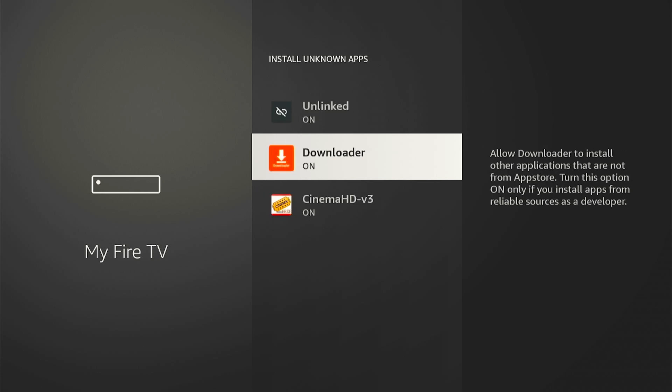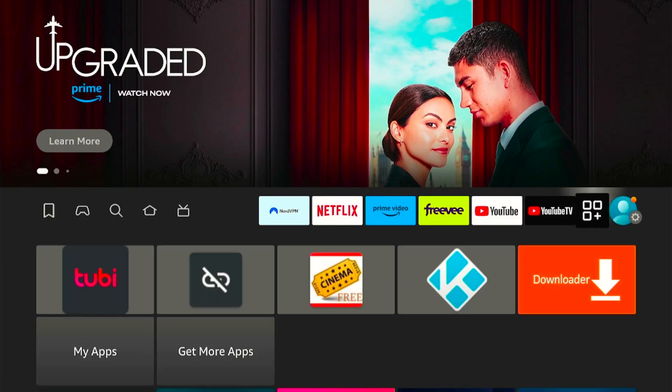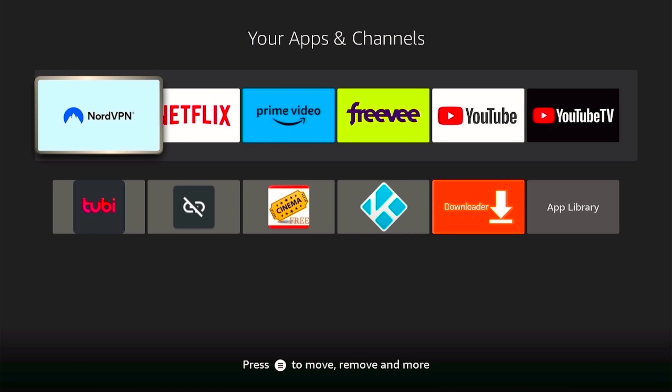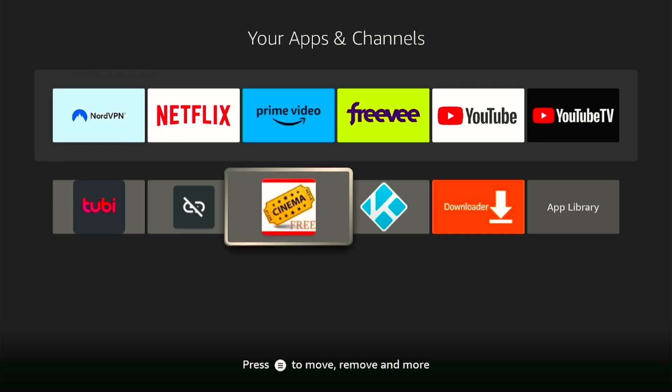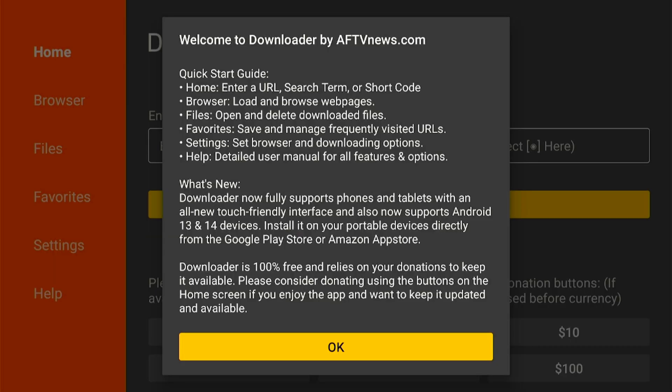Let's go ahead and click on the home button, because now we have to launch our Downloader app. To get all of your apps you simply slide over and click on that key right there, and then it will bring up all the applications on your device. Whenever you download something it always goes to the very bottom, so let's scroll to the bottom. As you can see the very last app is Downloader — let's open it. Welcome to the Downloader app.